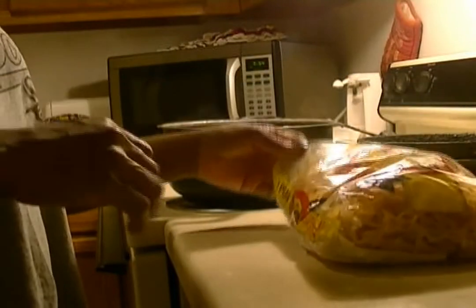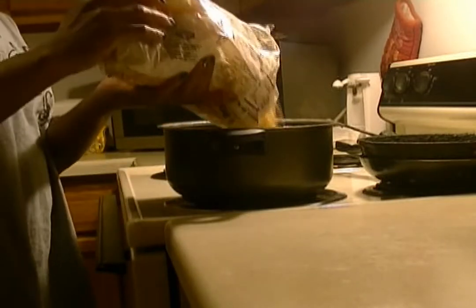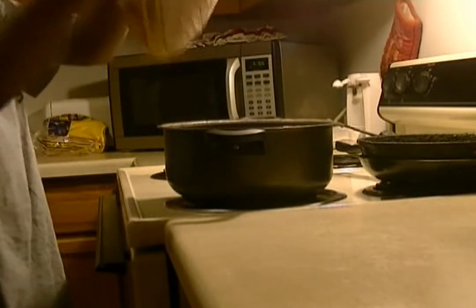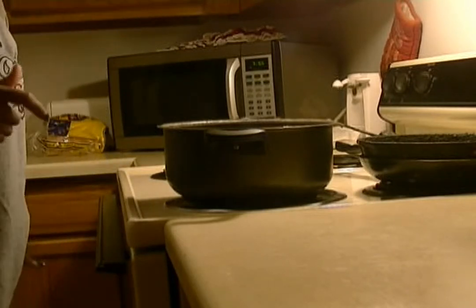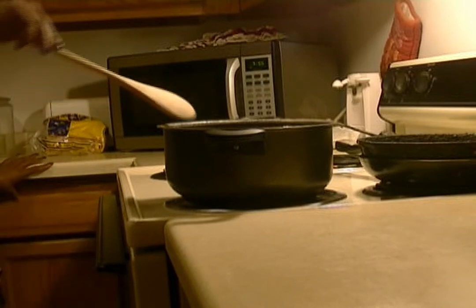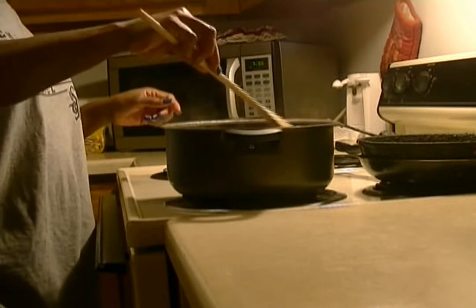Let your water come to a boil, and then I'm going to go ahead and put the noodles in once they're at a halfway point to a boil. Just put in how much pasta you need for your family size, and stir that around and let it cook.